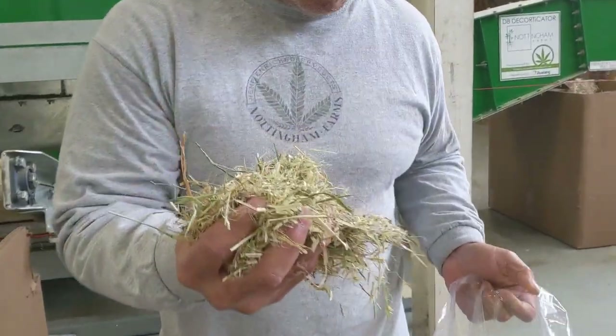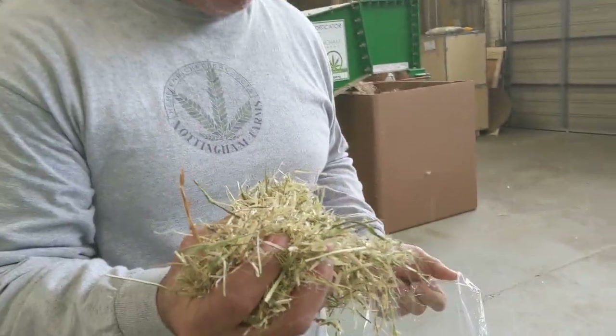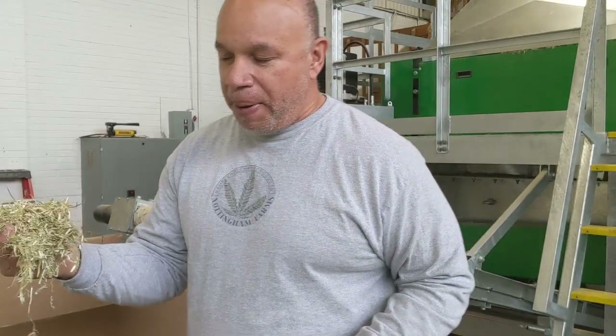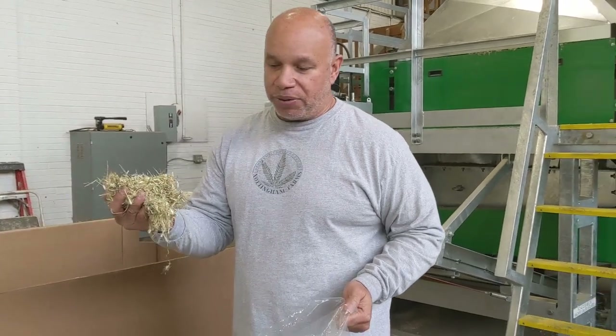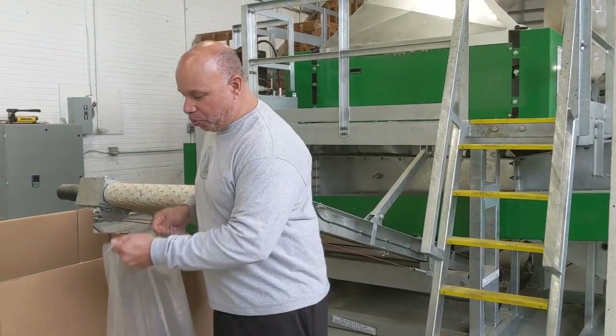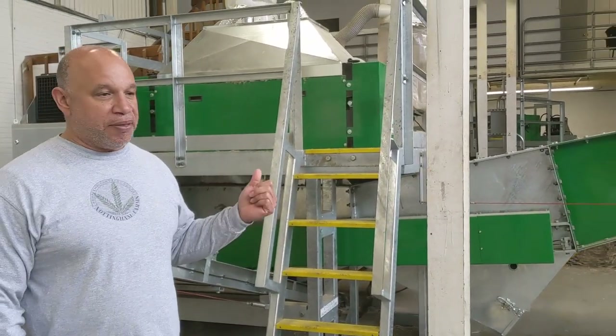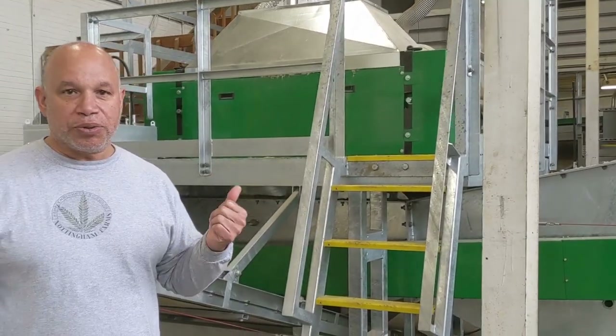This is used for animal bedding, this is used for hempcrete. Obviously this can be used to make hemp paper — like toilet paper, hemp paper towels. The main thing about the D8 is there are very few of them around that can process the industrial plant.